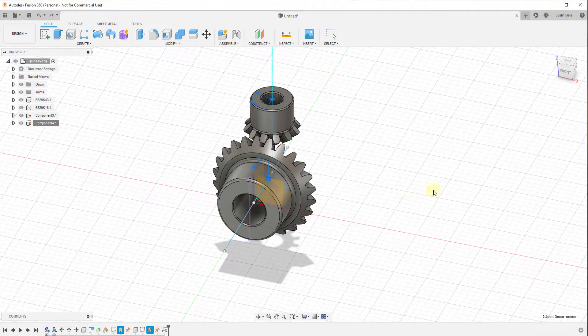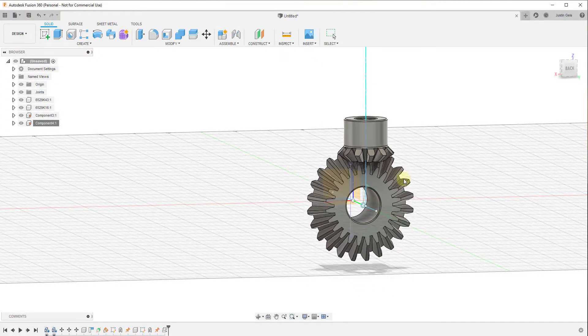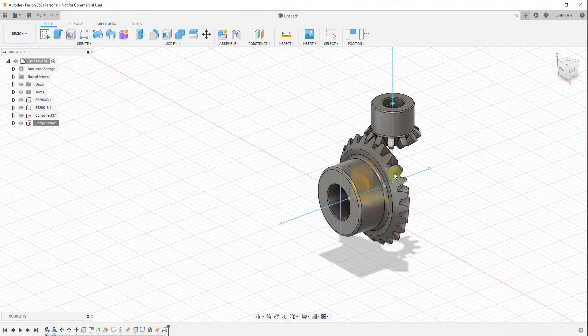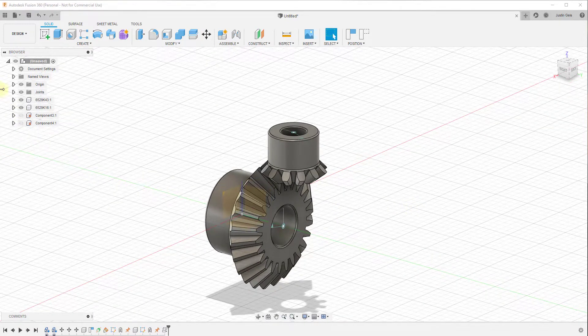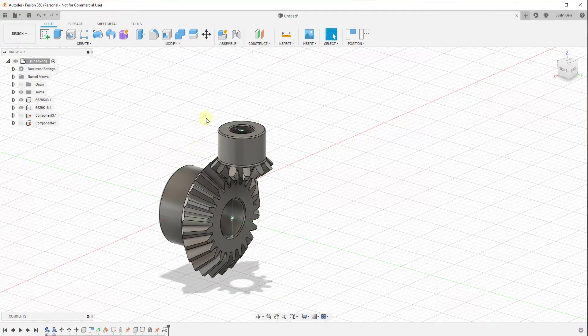We click OK, and now if we click and drag one of these gears, notice that the other gear is turning at the correct rate. This gear is actually acting as it would in real life. We go ahead and hide these two helper components because we don't need them showing up, and we can hide the origin as well. You can see how this joint is now an accurate simulation of the way this joint would work in real life.